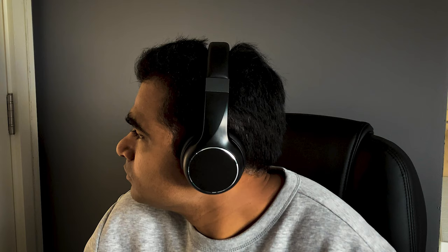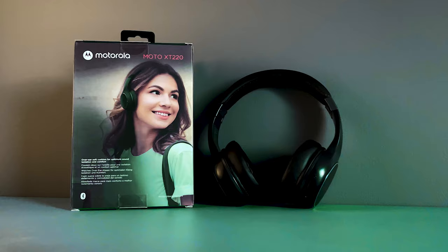It also has great passive noise isolation, which means you will hear outside noise at a minimum level. Overall, it's a great product and value for money. It works and delivers as expected, and I have been using this headphone for a couple of months and am quite happy with it.